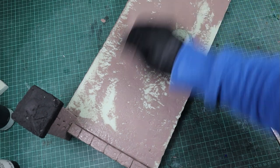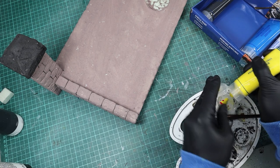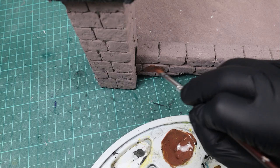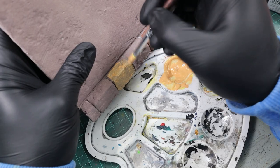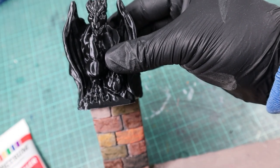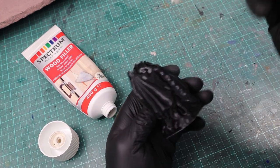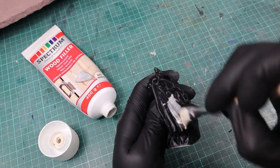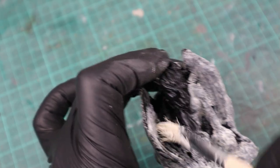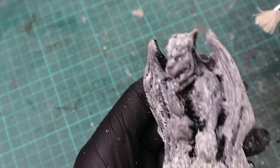When everything had a base coat of gray, I mixed together black, white, yellow and red in different amounts and painted individual bricks with it. When that was done, I thought a gargoyle on top of the pillar would look better than a tiny roof, so I went to Thingiverse again and printed this little guy. Shoutout and thanks to the creators of these files who make them available for all of us. With an old brush and wood filler, I got rid of the printing lines — I did have to repeat the step two times until all the lines were gone.